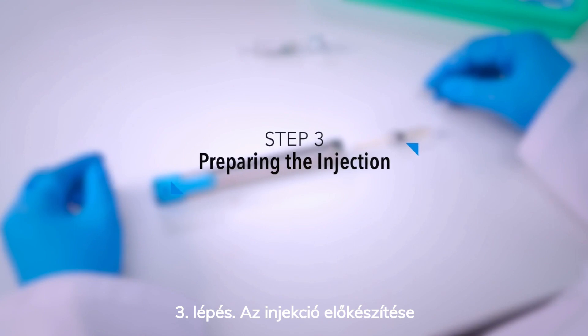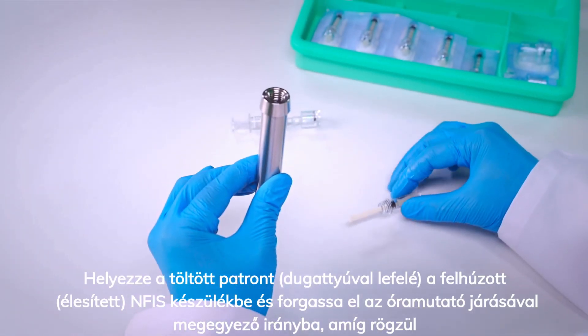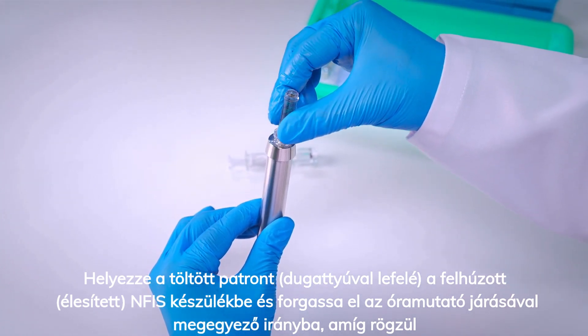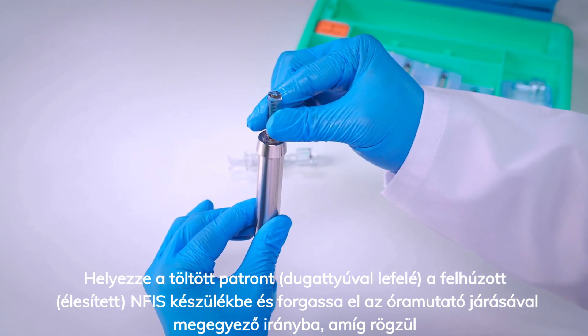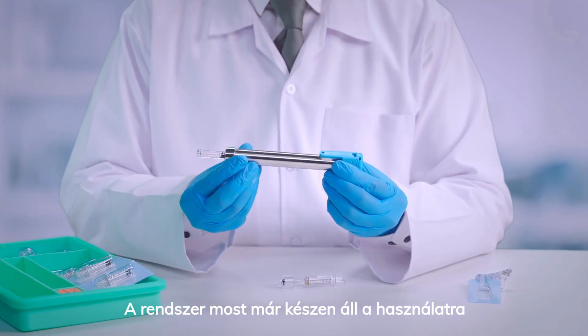Push the plunger of the medicinal pre-filled syringe to transfer the entire medicine into the cartridge. Remove the filled cartridge by rotating counterclockwise. Ensure no air bubbles are present by tapping the cartridge. Step 3: Preparing the injection. Insert the filled cartridge plunger down into the loaded NFIS device and turn it clockwise until secure. The system is now ready to use.